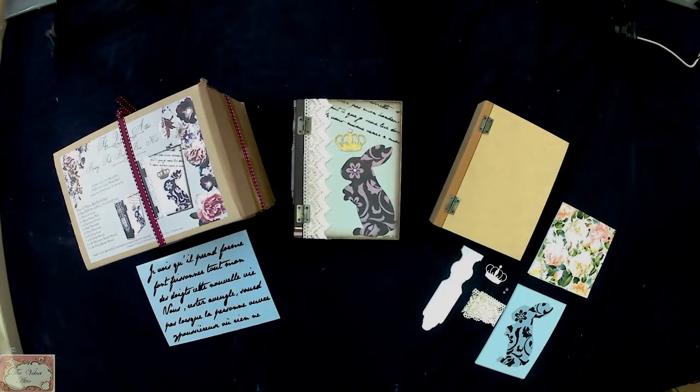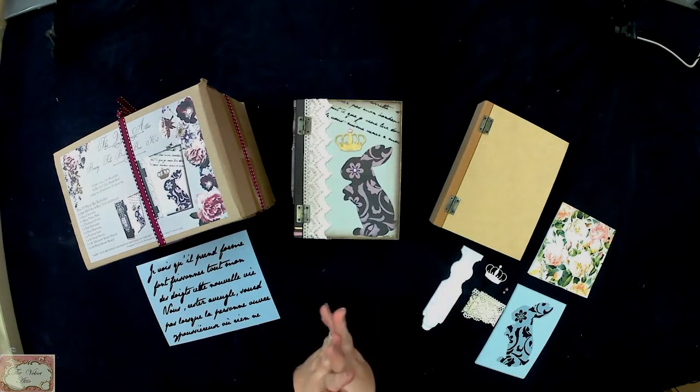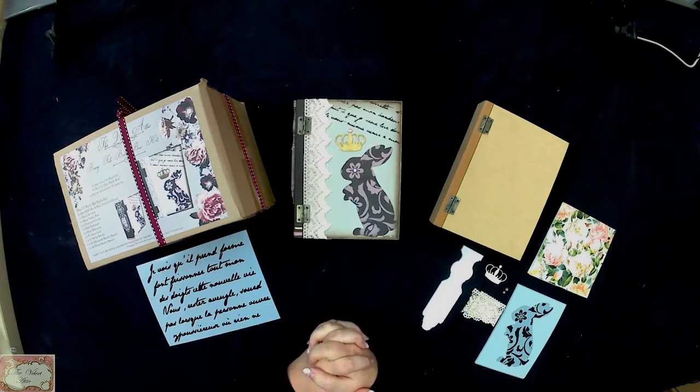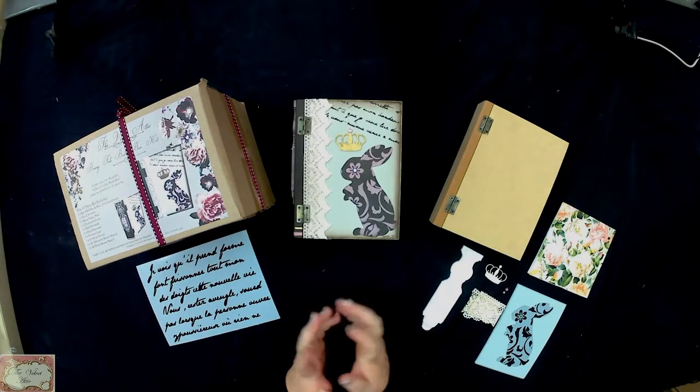Hi guys, it's Sharn from Velvet Attic here again. I just wanted to pop in quickly and show you a quick video about our Velvet Attic bunny tail book box kits that are available to order and what you basically get with them.